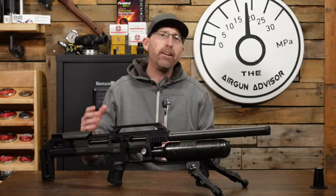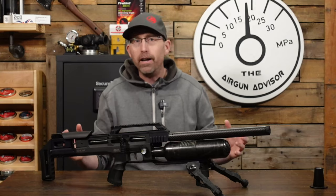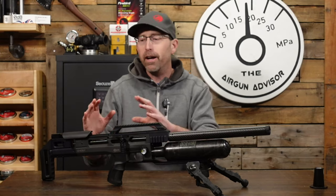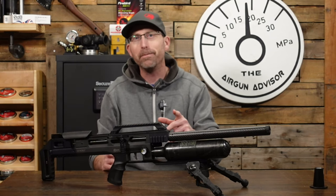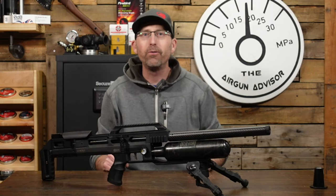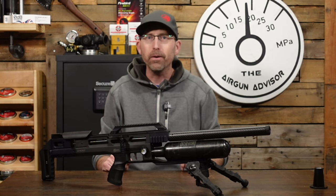Today we're going to be looking at the BRK Ghost. Now most of these upgrades are not model specific, so a lot of these can be done to any air gun, not just the BRK Ghost. We will have a couple of model-specific upgrades at the end that are going to be just for the Ghost, and I think you're going to really, really like and appreciate exactly what they are.